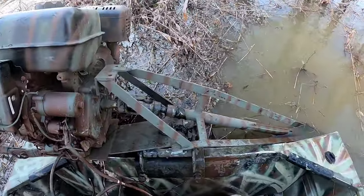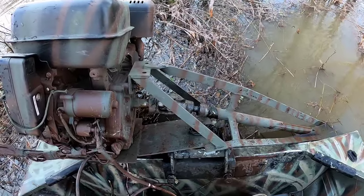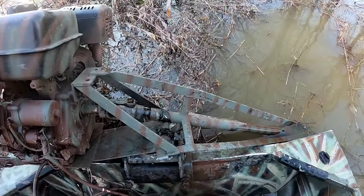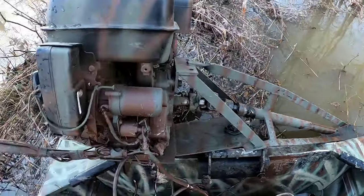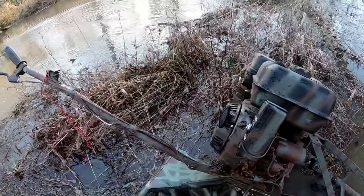That frame is a Go-Devil frame that had a blown motor on it, so I picked it up pretty cheap. Luckily the shaft and everything was in good condition. I slapped that motor on there and we're rocking and rolling.